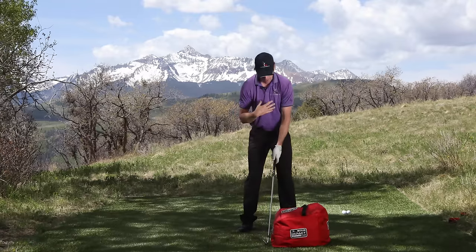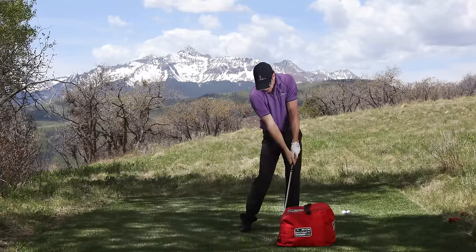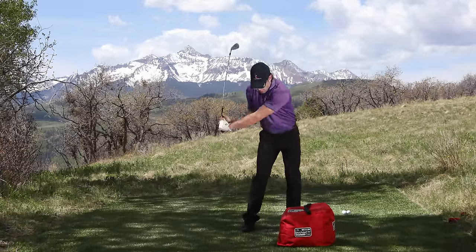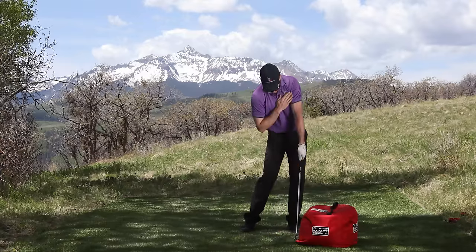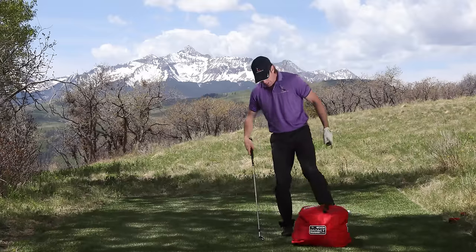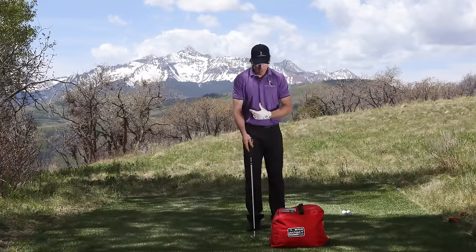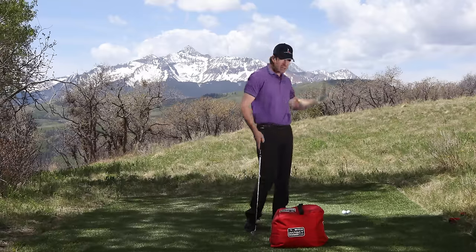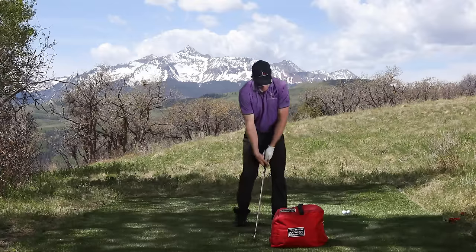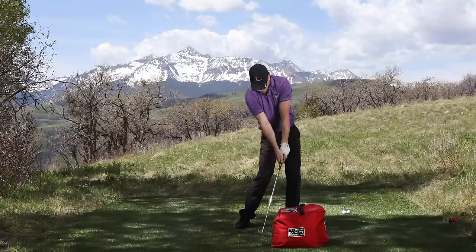The one thing you need to check with the impact bag is your body position when you stop. The impact bag is going to force you to stop — it's got enough mass. As you come into the hitting area, you want to see that your body is nice and square, your hips are open, and the club is just barely behind your hands. What most golfers do to make the club go slower is they try to rotate their body faster through impact, and all that does is delay the release of the club.